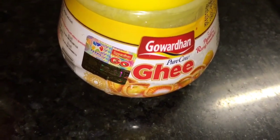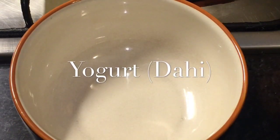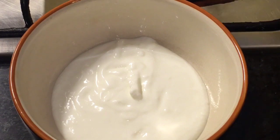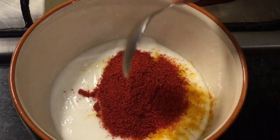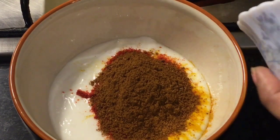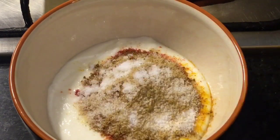This is yogurt or dahi, garam masala powder, hing or asafoetida, and ghee. Add around three tablespoons of yogurt or dahi, one tablespoon of haldi powder, one tablespoon of kashmiri red chili powder, one tablespoon of bhuna hua jeera powder that means roasted cumin powder, one tablespoon of dhania powder that means coriander powder, and salt to taste or namak.